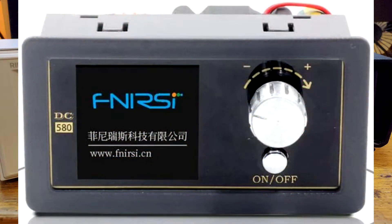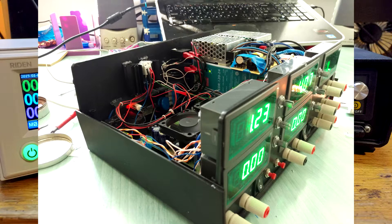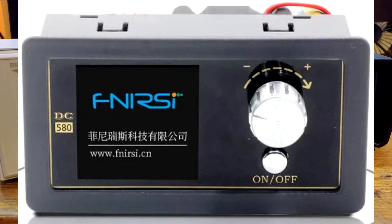Some time ago I bought the FNIRSI DC580 because I thought that Riden supply was too expensive for me as I wouldn't use it so heavily. Well, the FNIRSI measured current without anything that would look like accuracy even from a distance. And I believe it was the third turn on when the internal temperature probe broke somehow. I didn't notice and began testing the supply with a car-like bulb. It only took a few minutes until the MOSFET transistor reached a temperature so high it even desoldered itself from the supply and fell down.